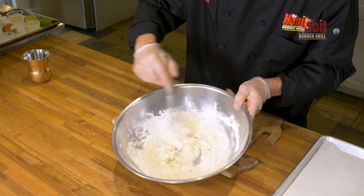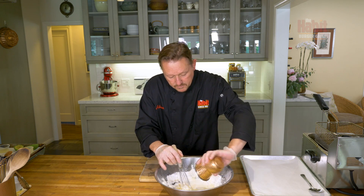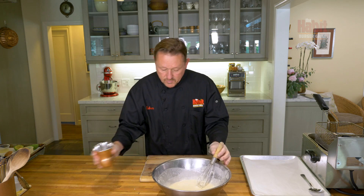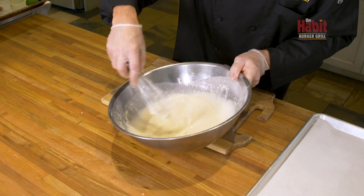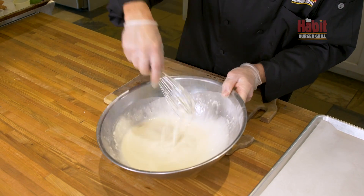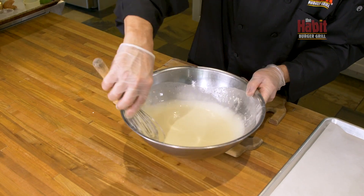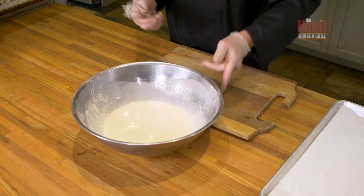We're really getting a batter here. That's too thick, so I'm going to add about another quarter cup of water. You just have to play this a little bit by eye. It's pretty thin — definitely thinner than a pancake batter — and it's slightly lumpy. That's pretty much a tempura batter.